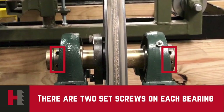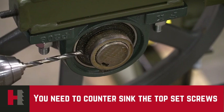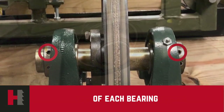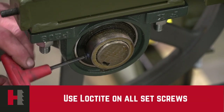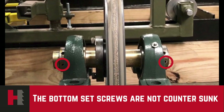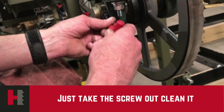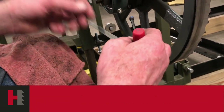There are two set screws in each bearing and you need to countersink the top set screw of each bearing. The bottom set screw is not countersunk. Just take the screw out, clean it, loctite it, and tighten it back in again.